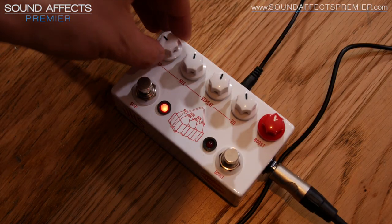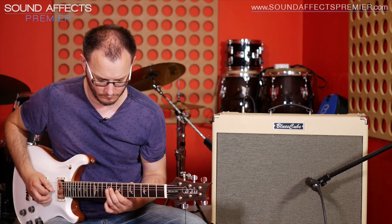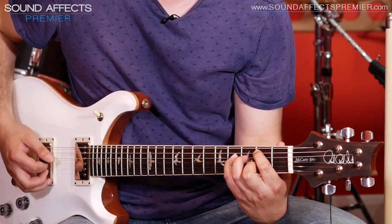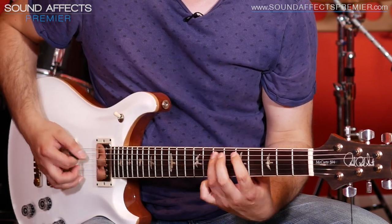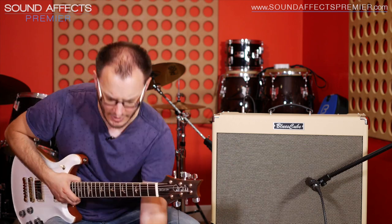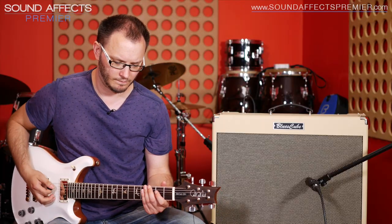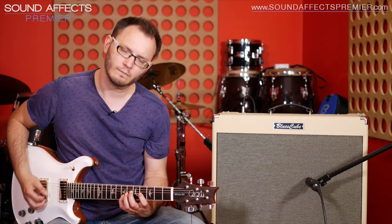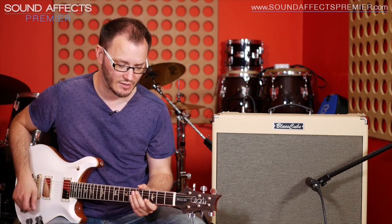Let's increase to about halfway. And then all the way up — we're just over 200 milliseconds here. So definitely still in the slapback territory. This pedal is designed for people who just use short delays like that, so country players or anybody who requires that kind of short slapback ambience in their sound.